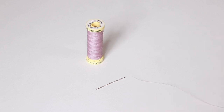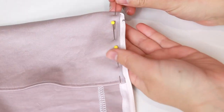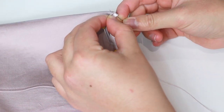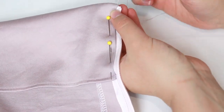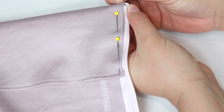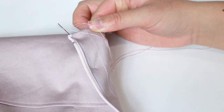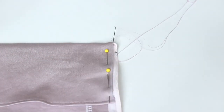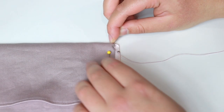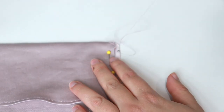Grab a needle and thread it with a double strand of thread. I'll be using a ladder stitch to hand-sew the facing into place. Take your needle and push it into the wrong side of the facing so it comes out through the fold. Push the needle into the zipper tape just next to the base of the thread, making a stitch length of about half a centimetre. This stitch is slightly to the left of the zipper seam. Check on the right side that you can't see the needle, then pull through. The next stitch is made into the fold of the facing — push the needle into the fabric next to the end of your last stitch, make a stitch length of about 5 millimetres, and pull the needle through.